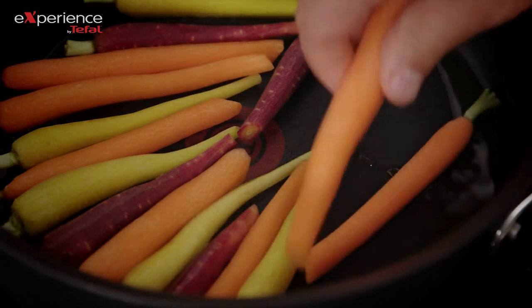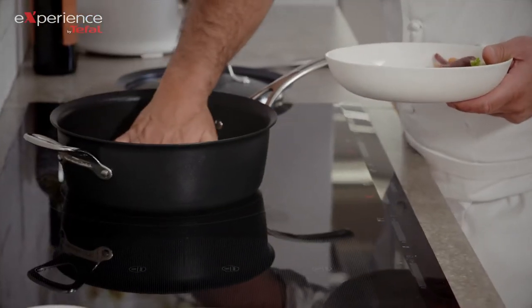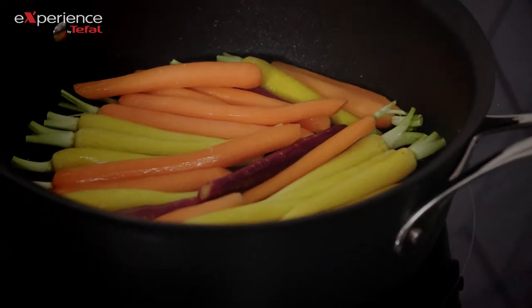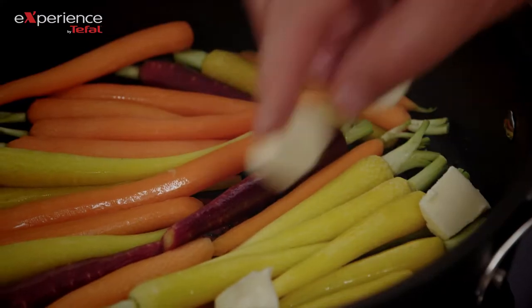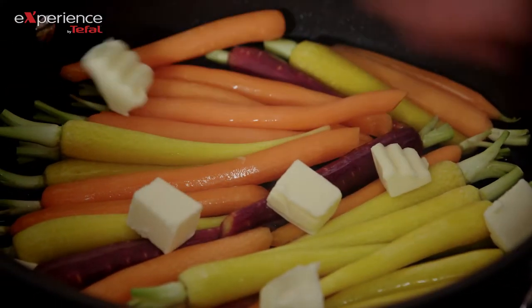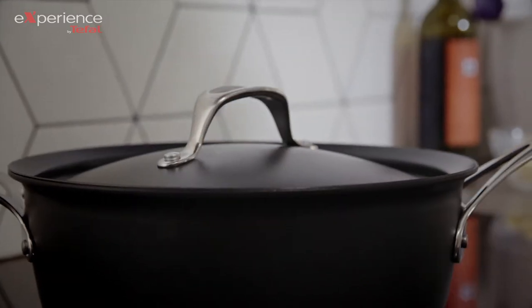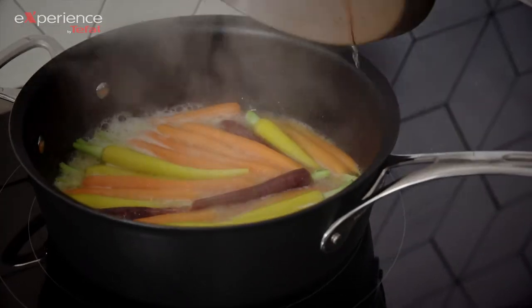We want to get a nice golden color on your carrots, so we don't want them to burn. One of the great points of this sauté pan is the built-in heat control, which will stop at 230 degrees — the perfect temperature to be golden but not burnt. Three to four minutes should be the perfect time to get the carrots nicely al dente.